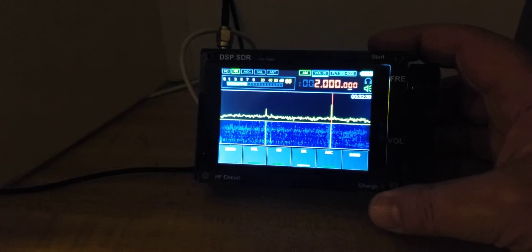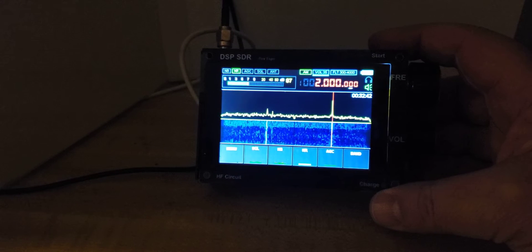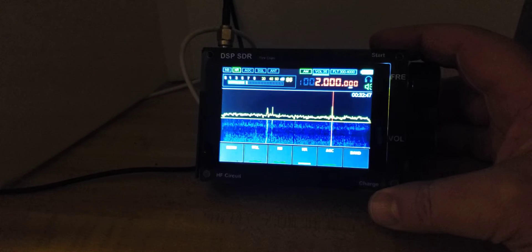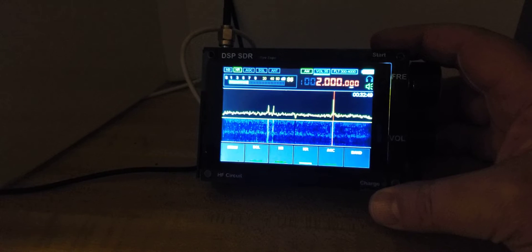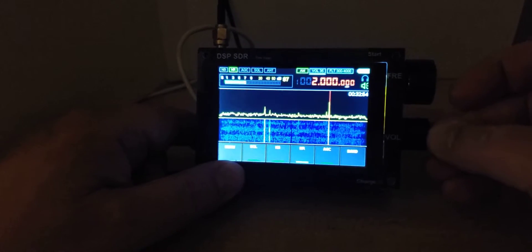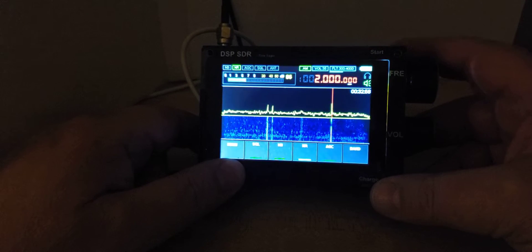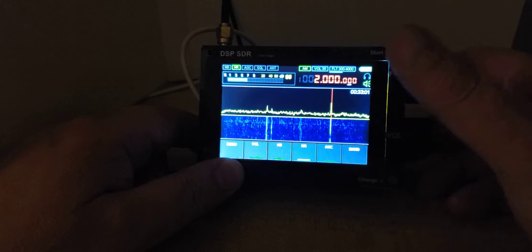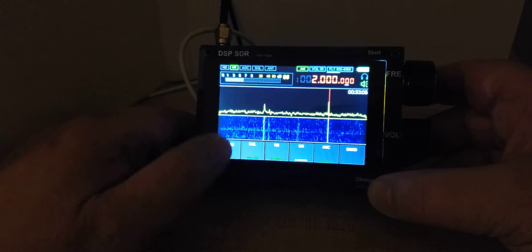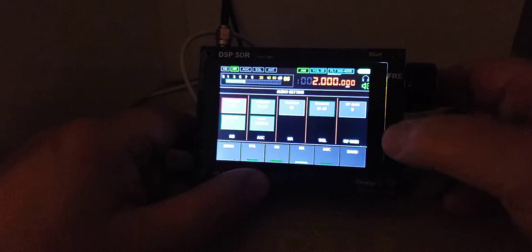Welcome to this shortwave radio channel. We're using a Chinese clone of the Malachite receiver, and one of the things we see is a lot of images. Right now it's plugged into my W6LVP loop antenna. We're at 2 megahertz or 2,000 kilohertz, and you've got to play with the AGC and the RF gain.